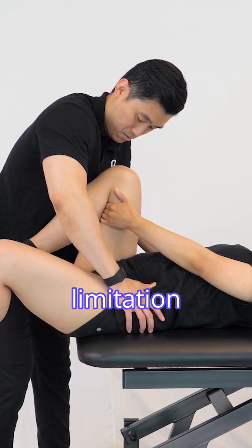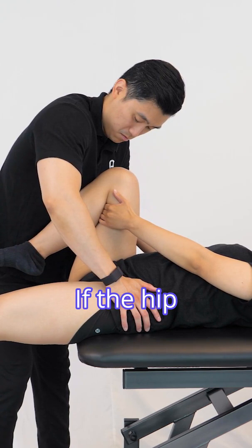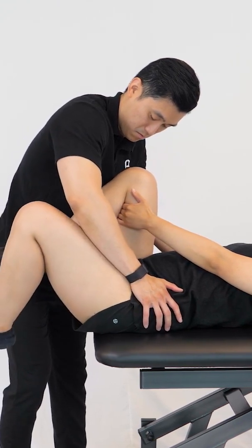If there is no limitation of hip extension but the knee extends, the rectus femoris may be tight. If the hip extension is limited and the knee also extends, the rectus femoris may be tight.